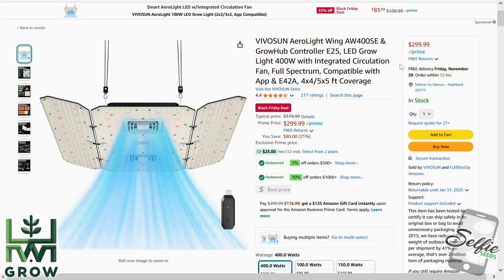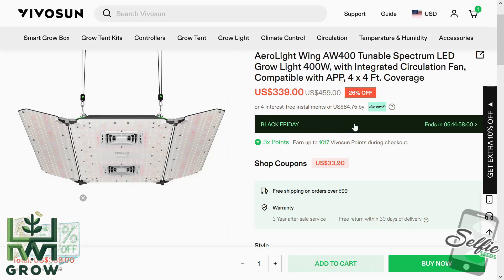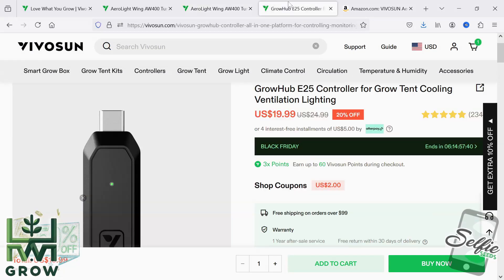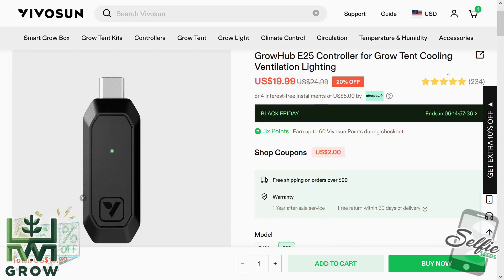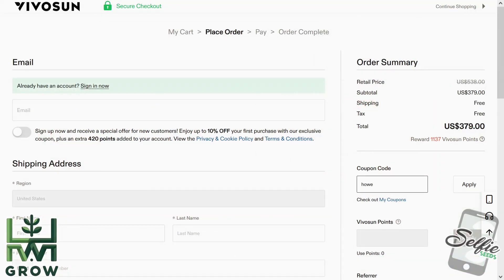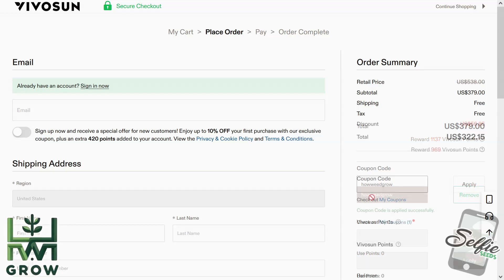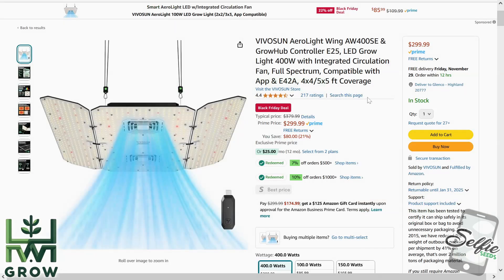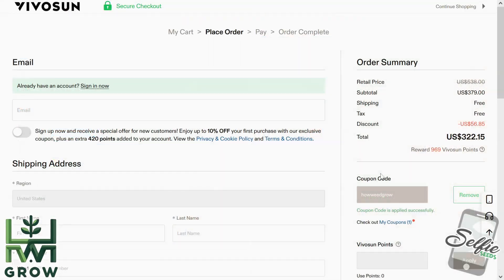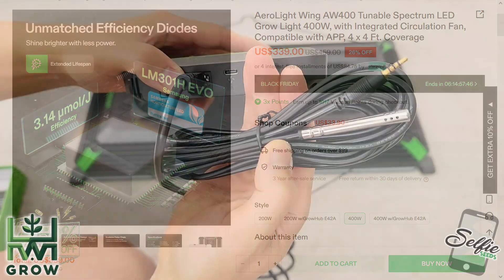There are a bunch of different versions of this light. There's the SE model, and then there's the regular that's only available on the site. The regular AW400 has the LM301H diodes, but there is no package that comes with this controller, so you would either have to buy the light plus this separately or get the bundle with the controller. At $379 on the site, coupon code HOWWEGROW brings this down to $322.15, versus the inferior LM301B model which is $299 on a Black Friday deal on Amazon. The LM301B comes with the E25 controller but is inferior in terms of efficiency, so I would just get it on the site, mostly because that probe lets you respond to your environment.